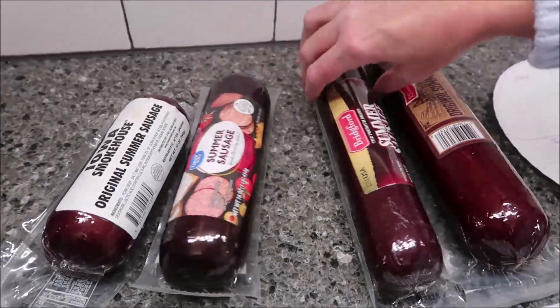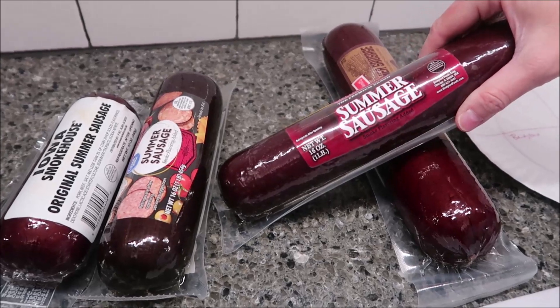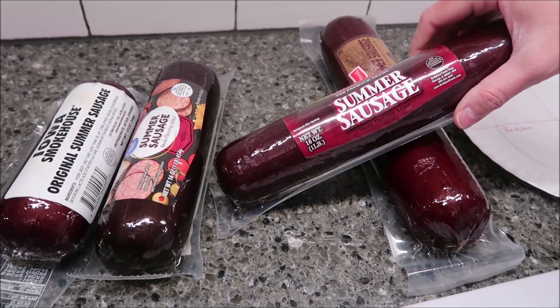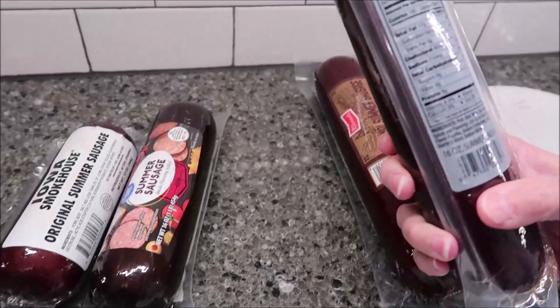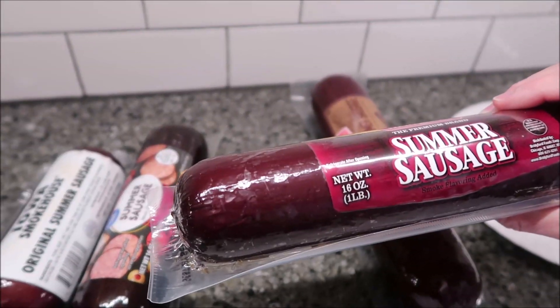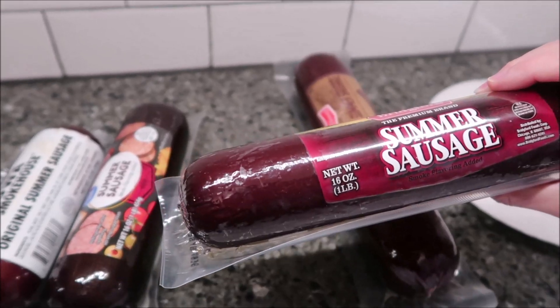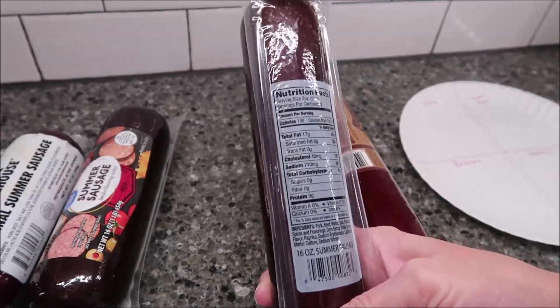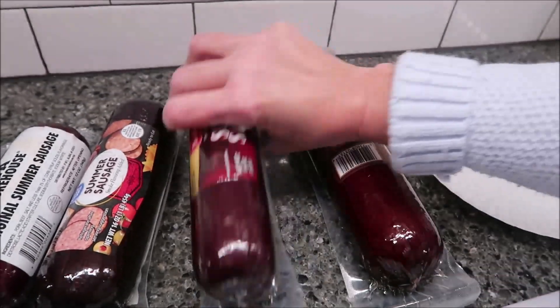Then you have Bridgford Summer Sausage. It is a 16-ounce package and was $4.58 at Walmart. It is from Chicago, Illinois, and the same as the Great Value — 2 ounces is 190 calories.